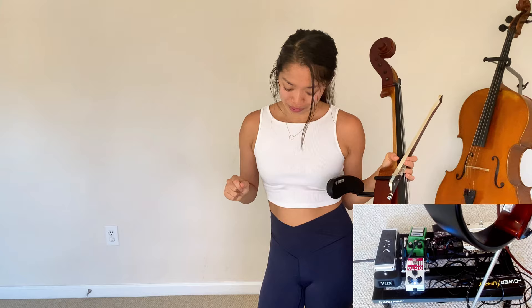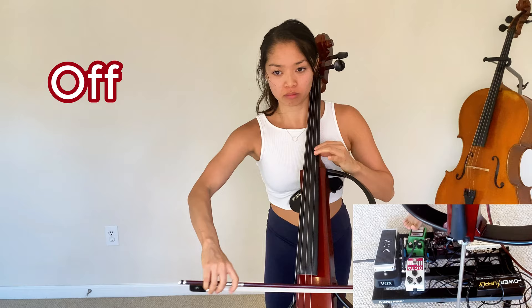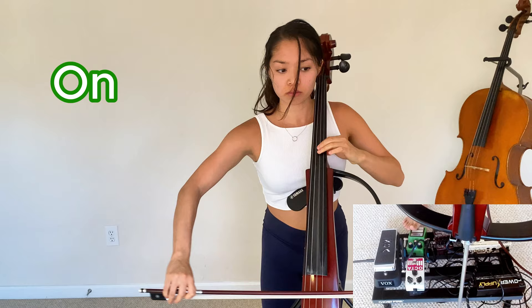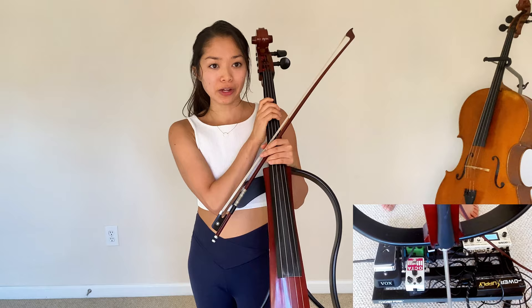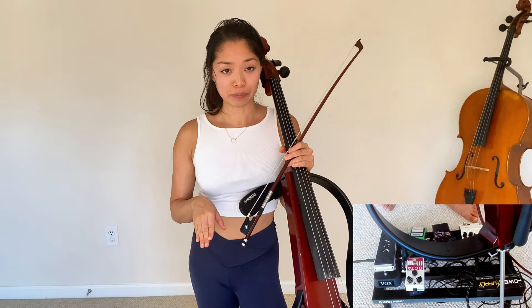The next and final pedal on my board is the Ibanez Tube Screamer distortion pedal, which is a pretty classic distortion for most guitarists. It's another straightforward pedal — it just adds distortion and grit to your sound to give it that heavy metal rock and roll sound you might want sometimes. For the electric cello, it really makes it sound more like an electric guitar. I don't have too much to say about that one; I think it pretty much speaks for itself.